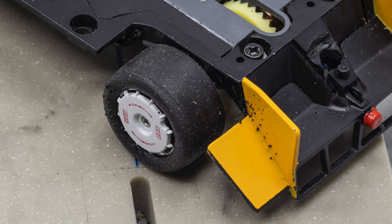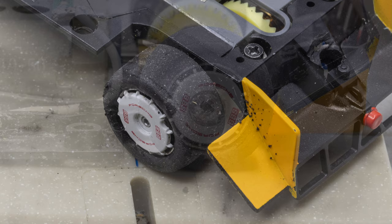Tires are the most important component on a slot car. Check the rear tires for any cuts and make sure the tires are still firmly glued to the wheels.